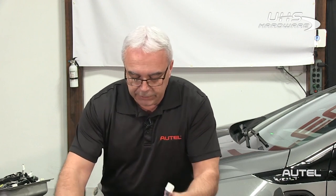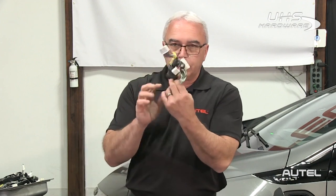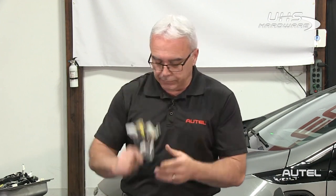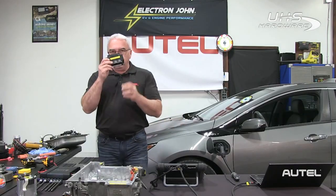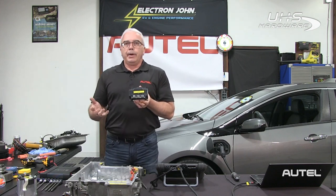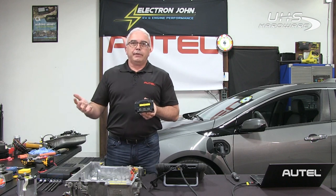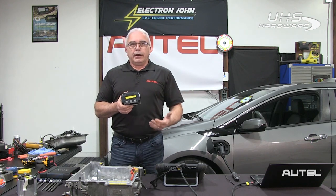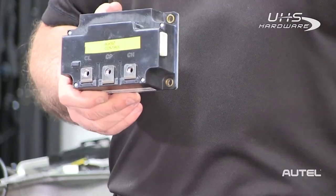The next component is called the reactor/inductor. This is pretty heavy — it's actually the heaviest component inside the whole assembly. With the MOSFET relays and IGBT transistors, in conjunction with this, is how we transform AC to DC voltage or DC to AC voltage. The 12-volt circuitry harness controls everything inside here with 12-volt circuitry.